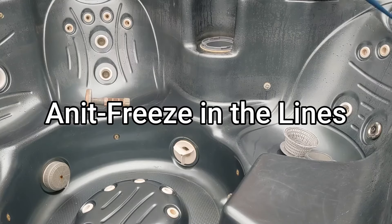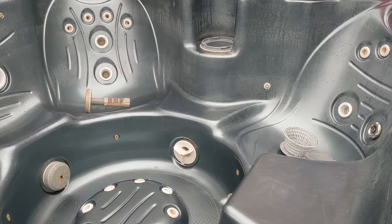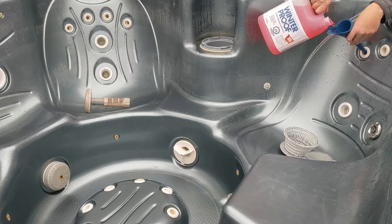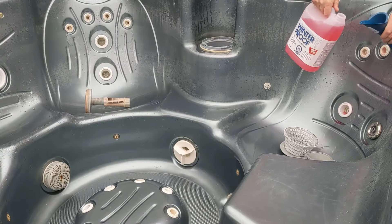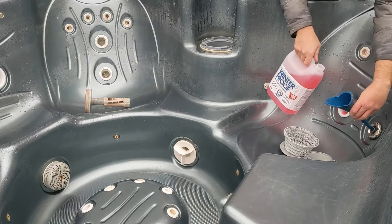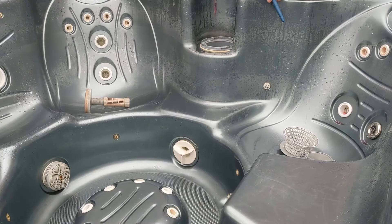Here we're going to use a funnel — I like this one and I'll link it below. I use two bottles of antifreeze for the average size hot tub. Start from the top, just a little bit in each jet. For your filter area, put in a lot more antifreeze, because that's where your pumps are going to be.